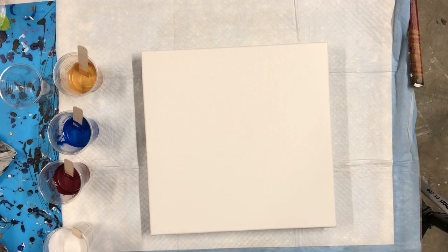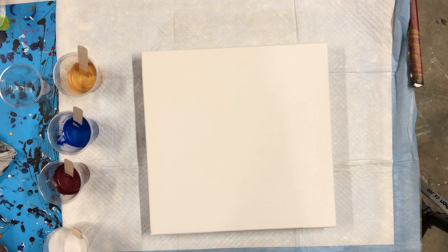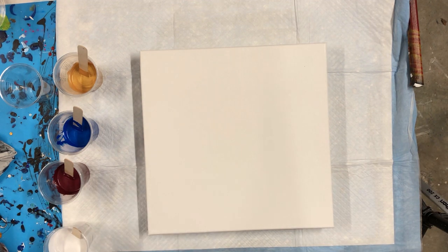So what I'm gonna do is put down my metallics first and then pour my white over it, and say a little prayer — because you honestly never really know if it's gonna work or not. I'm always still kind of amazed when it goes well. So here's hoping, and let's see.